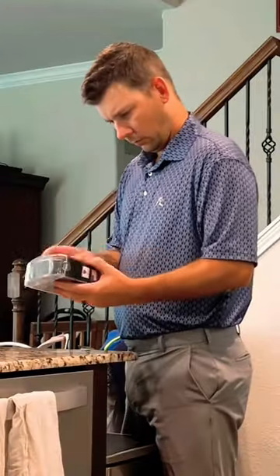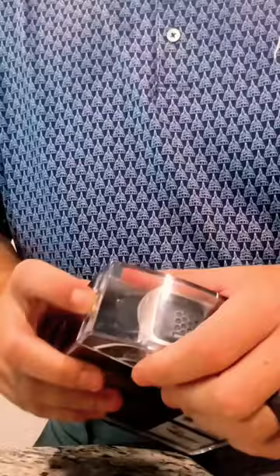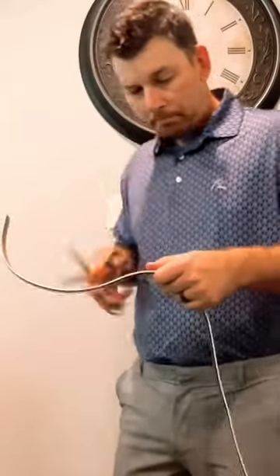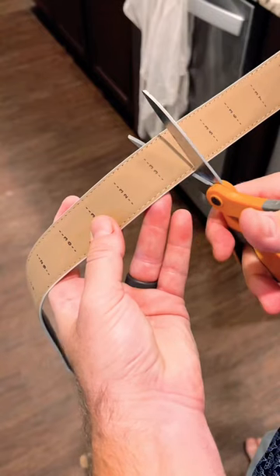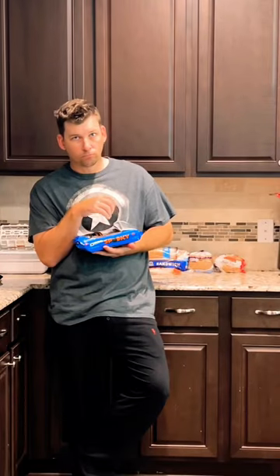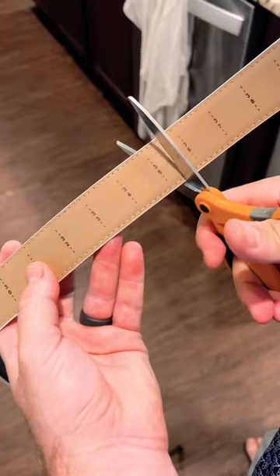Okay, here we go. Add two inches to pant size using the scale on the back side of the belt and trim with scissors. Okay, so just got to add two inches to my pant size. Let's go ahead and add it — there we go. That should be good. 36 it is.